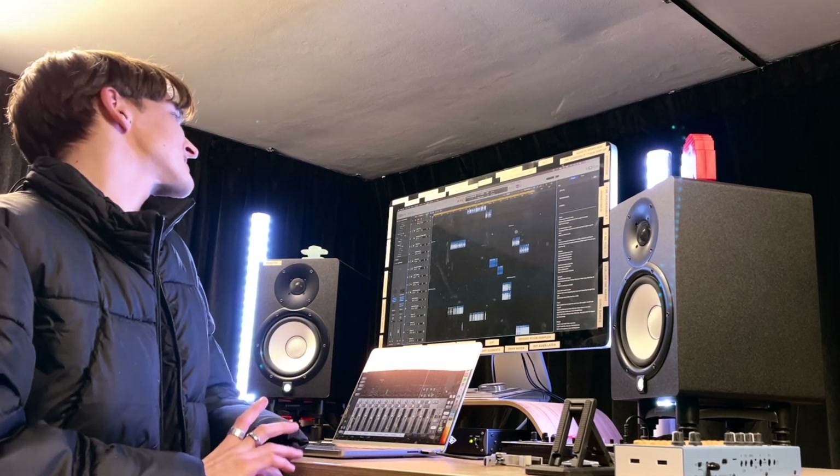Hello and welcome to the production breakdown for the last song I'll ever write for you, I promise. This one's probably going to be a quick one because there's not heaps that's going on until the end, so let's get into it.